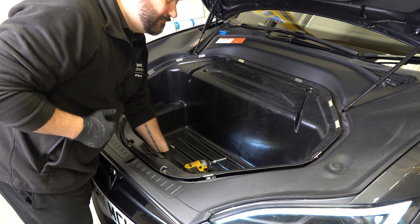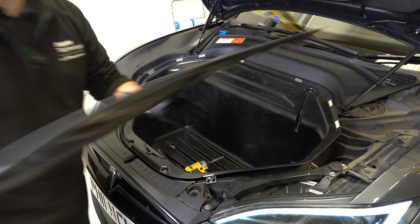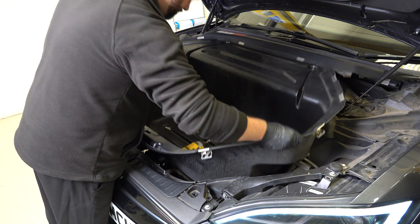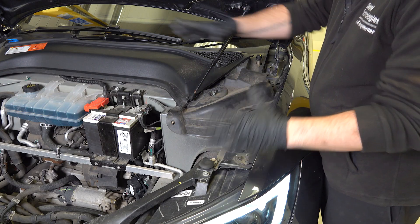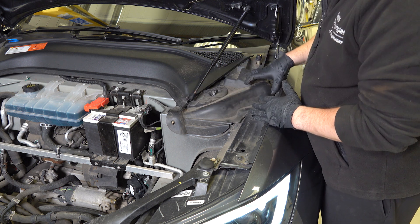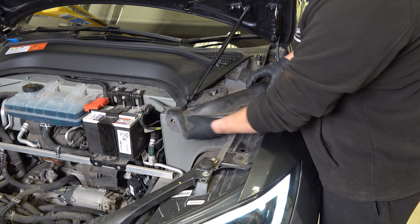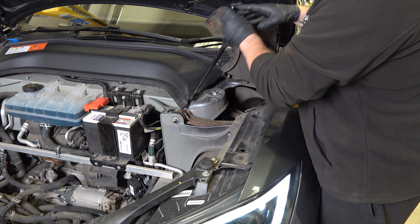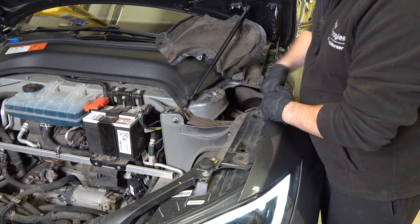We then have to just push through some wiring at the bottom where that comes through. Now with all the frunk removed you can see everything under here is exposed. We're going to move the trim here out of the way, allowing us to access the top suspension arm. We can simply fold it back and under there, giving us full access now to the suspension arm.